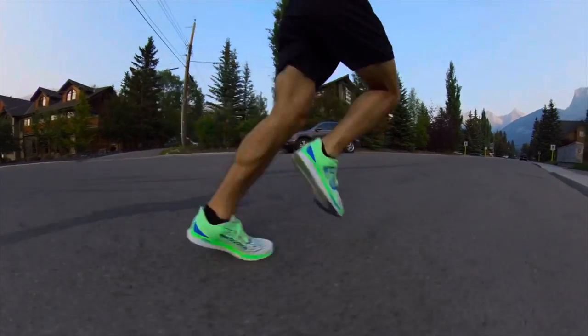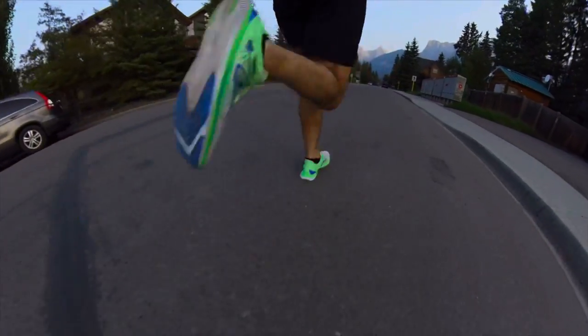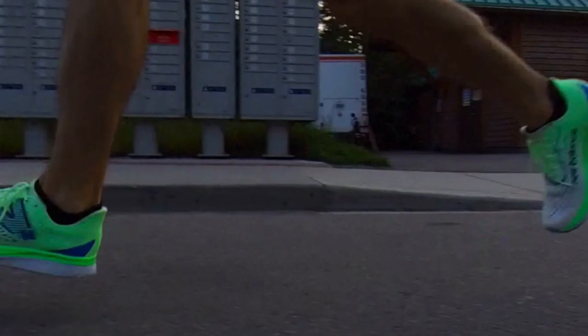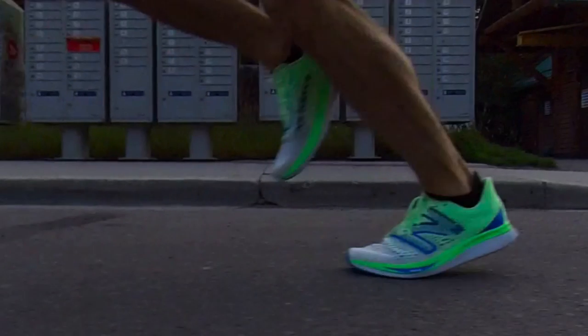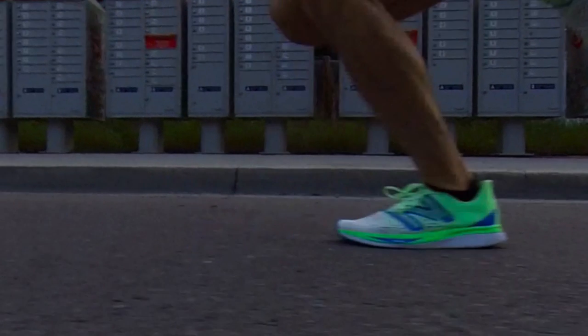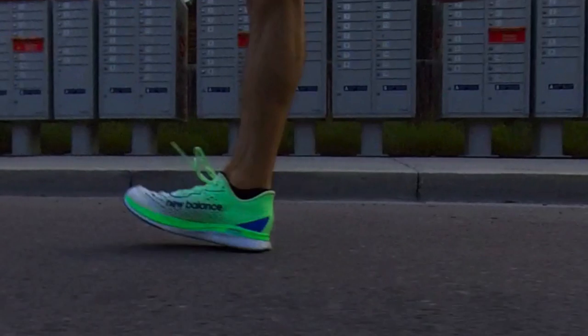First off, let's be fair to it — this is designed as a 5k racer. This is not designed as a shoe you're supposed to spend a lot of time in. This is not an everyday shoe; it's a very specialist shoe. It's got a plate in it which makes it super stiff, it's got their super foam, and it's designed for short distances and specifically for 5k racing. However, there are some significant problems with this shoe.